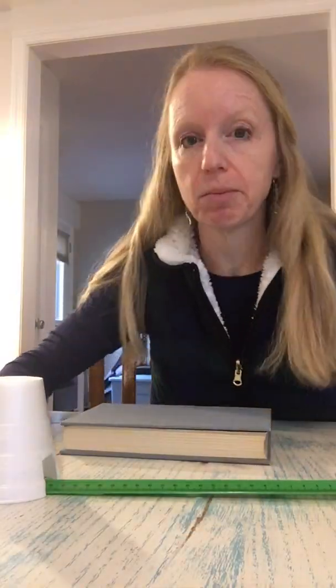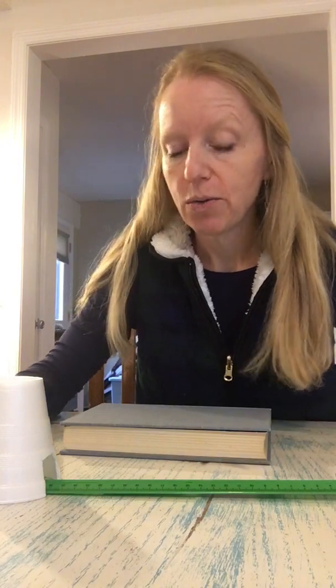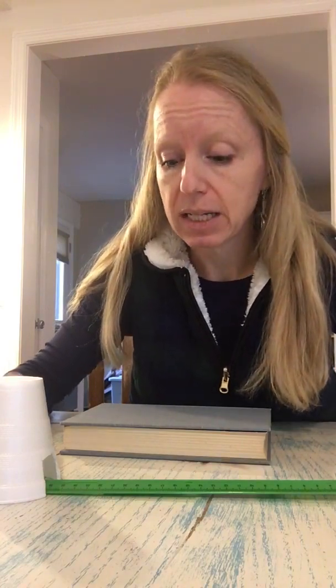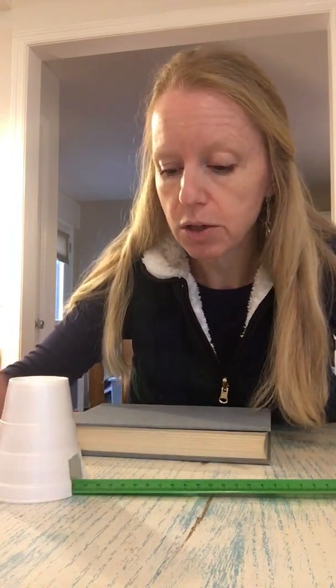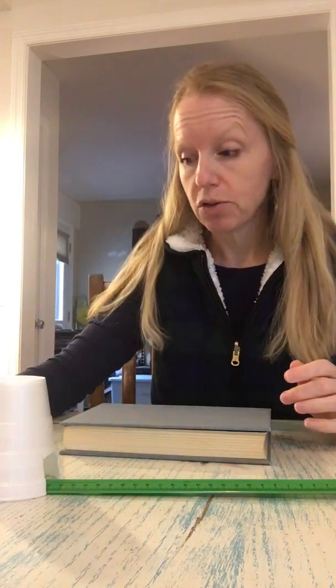So it moved our cup about two centimeters. The older kids can even write down — we started at what length — we started at 24 centimeters and it pushed back to the 26 centimeter mark, so it moved two centimeters. Let's see what happens when we create more potential energy with a larger ramp.